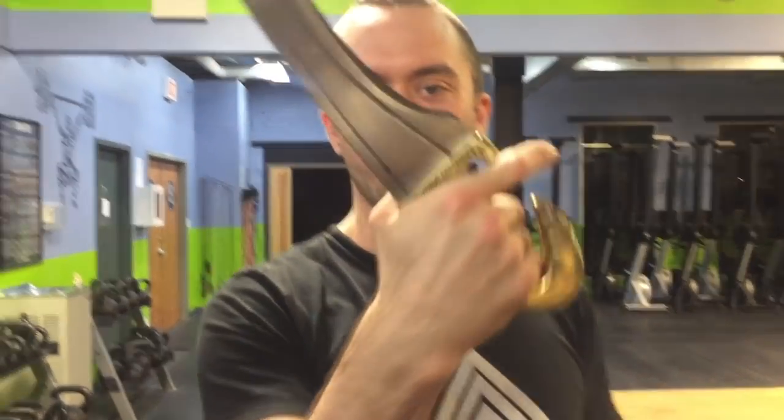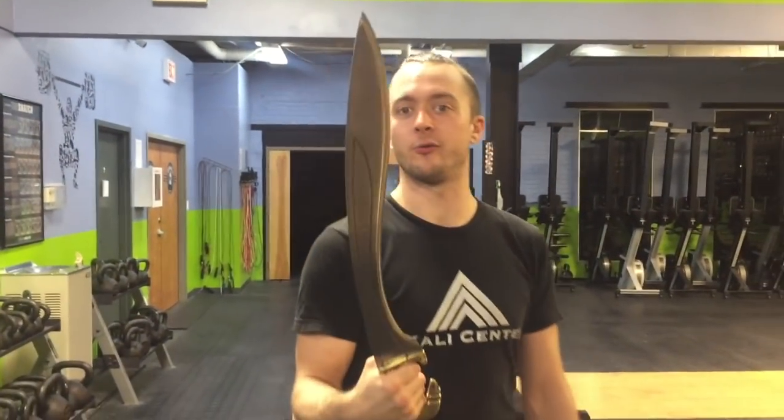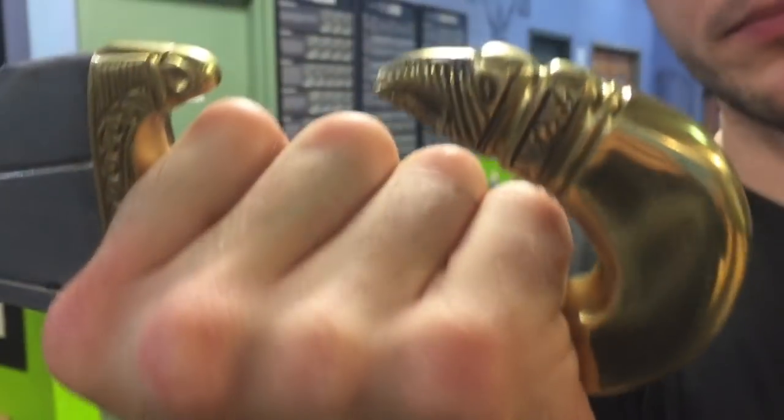Alright everybody, welcome back. Another blade review for you. This time the Spanish Falcata. This is another blade that I actually really like. It's a four-curve blade. It's pretty heavy, but the handle is actually pretty awesome as you can see. It gives some specs on it, some up-close looks, and of course we'll do some cut testing. Let's get to it.